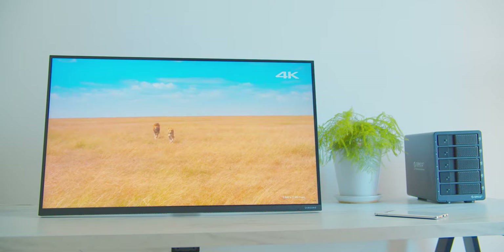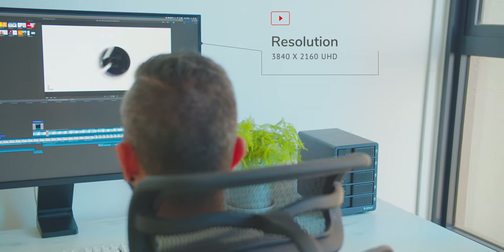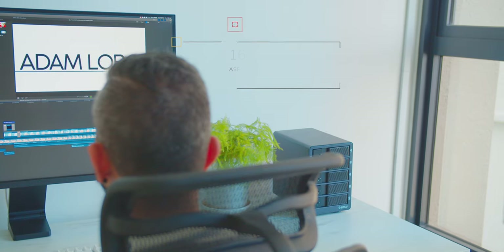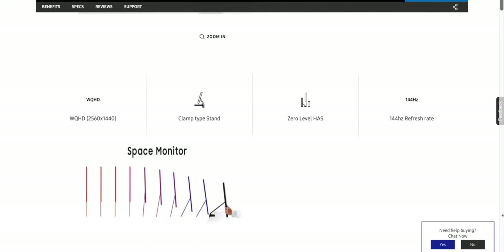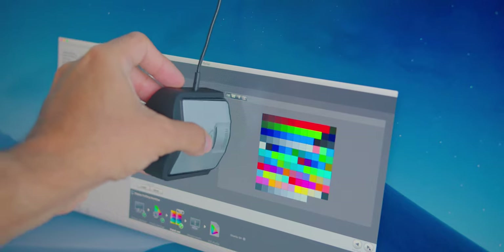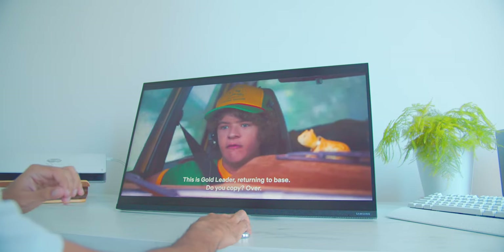The Samsung Space Monitor is a VA panel with very minimal bezels. The monitor comes in two variants: the 32-inch variant, which I have, outputs at a resolution of 3840 by 2160 UHD, with a 16 by 9 aspect ratio and a 60Hz refresh rate. The 27-inch variant has a resolution of 2560 by 1440, also 16 by 9, but with a higher refresh rate of 144Hz. The 32-inch monitor also has a 2500 to 1 contrast ratio, 4 milliseconds grey-to-grey response time, and with proper display calibration, it covers 100% sRGB color space, making it great for accurate color correction in video or photo editing, as well as consuming video content.